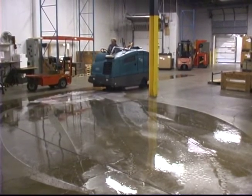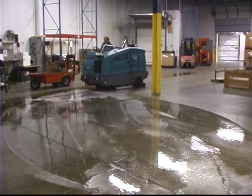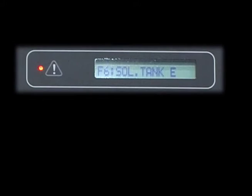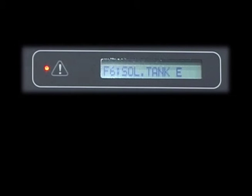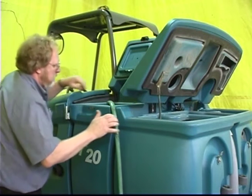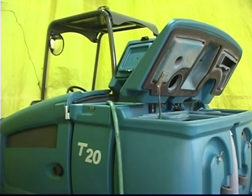As you scrub with your T20, the solution tank level and the recovery tank level are monitored. A message is displayed in the LCD panel if the solution tank is low or the recovery tank is full. The message F6 sol tank E means that the solution tank is empty. Refill the solution tank with the appropriate mixture of water and cleaning solution when the solution tank indicator is lit.